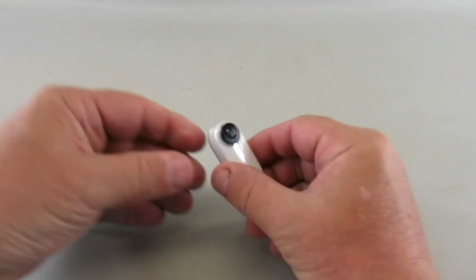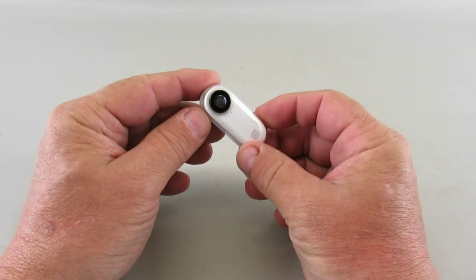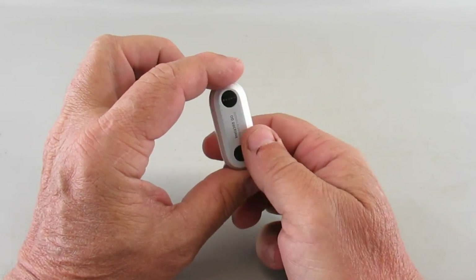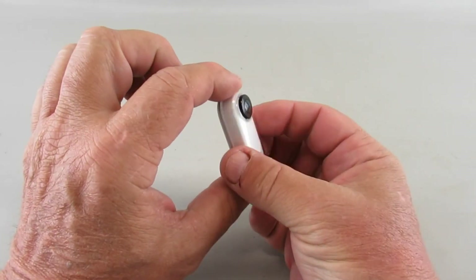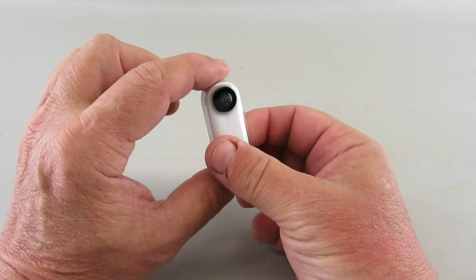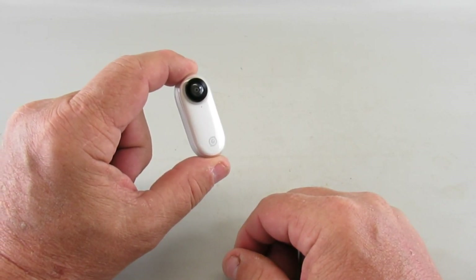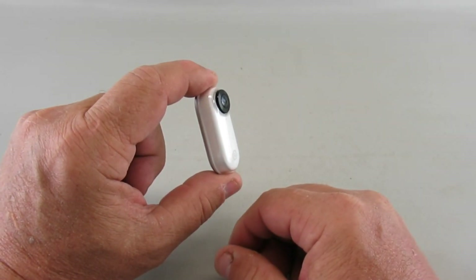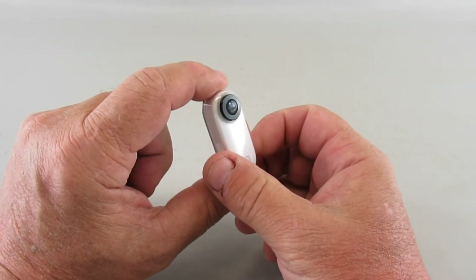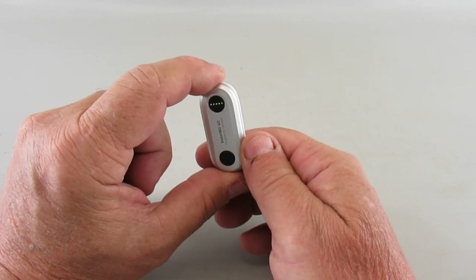Just recently Insta360 has come out with a camera called the Insta360 Go. It's a little compact HD 1080p camera that's got a little magnet built into the back. The idea is you just clip this onto yourself and it takes short clips. Originally they designed it so you just put it on your lapel or onto a clip, and it will take 15-second, 30-second, or one-minute clips every few minutes as you go about your day, then splice it together at the end.